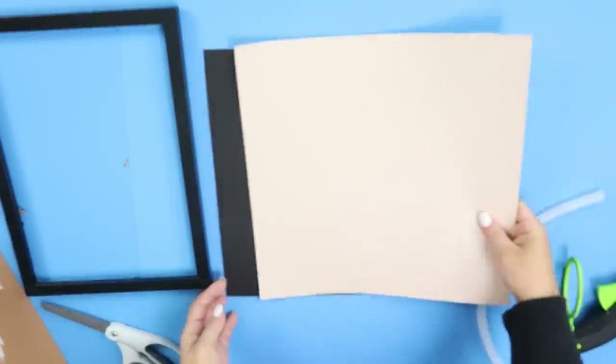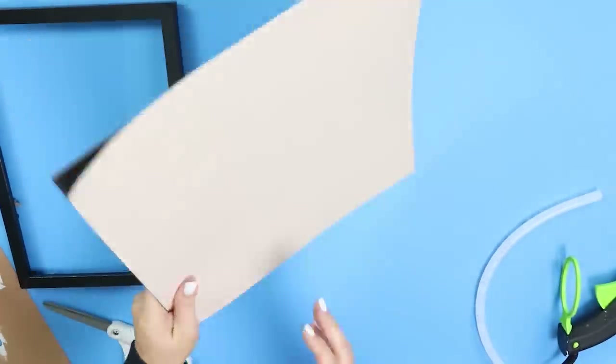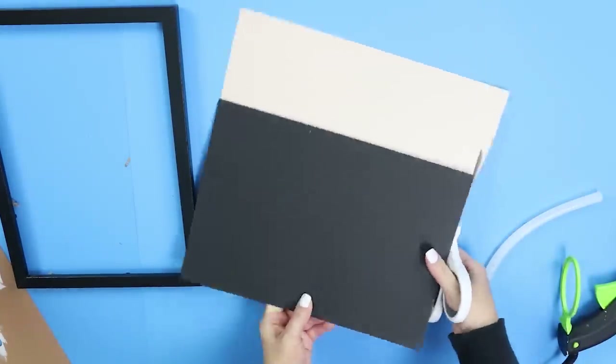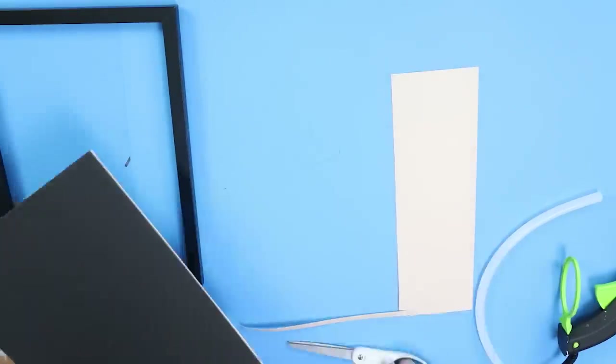I grabbed a piece of tan scrapbook paper from my scrapbooking supplies. You could get any color, do any kind of paper — this was just one I had on hand. Then I took the back of my frame and used that as a template to cut out my scrapbooking paper.